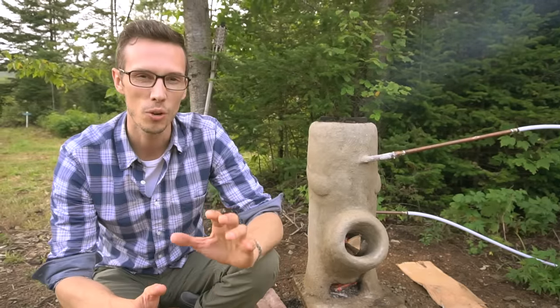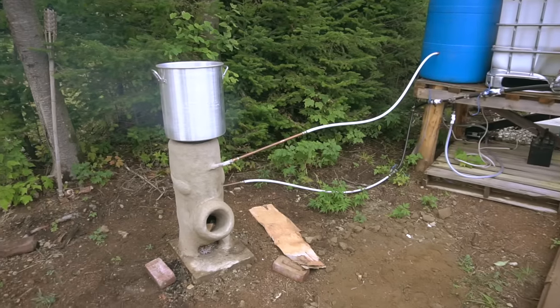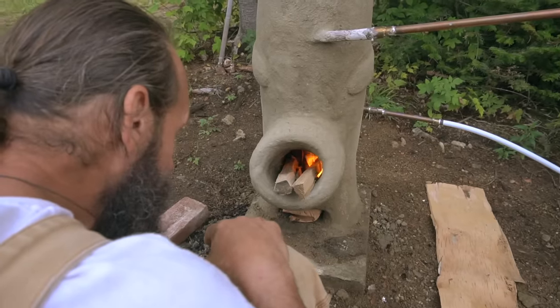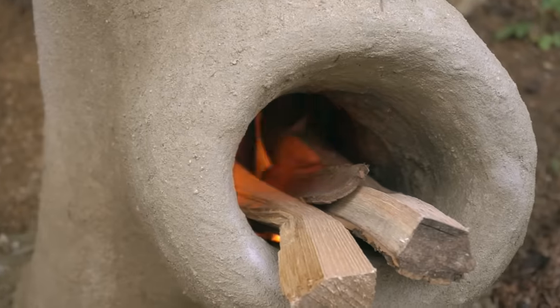In this video we're going to show you this really cool off-grid rocket stove water heater that also acts as a cooktop. We really love this idea because we often see off-grid heating solutions for heating water and they often involve propane, which is fine, but it's nice to have such a simple alternative like this.